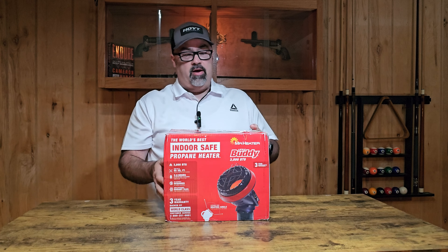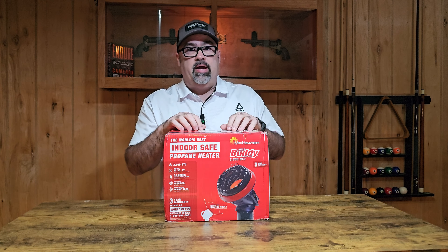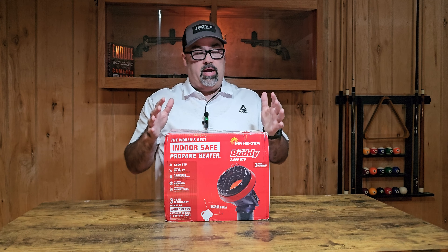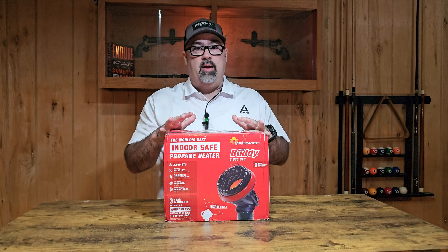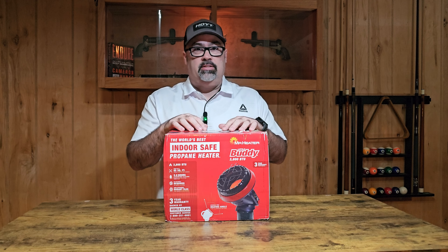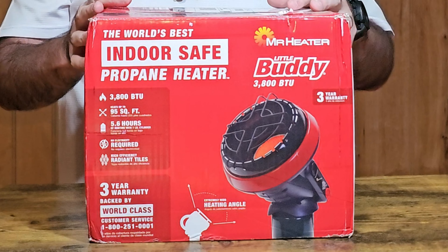Welcome to another Countryside Adventures video. Today we're going to be checking out the Mr. Heater Little Heater Buddy. This could be a good solution for anyone looking to heat up either a small space, camper, tent, or anything like that, or just looking for a good reliable heat source in emergency situations. So let's check out the Little Heater Buddy.